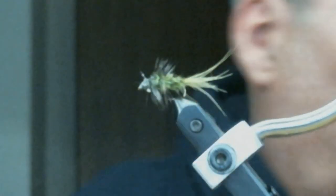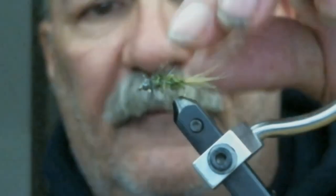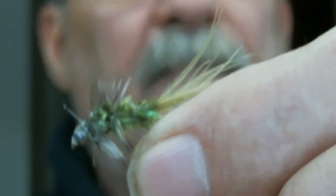Now there's a little fly called the woolly bugger. These can be tied in a variety of different colors. But there you go — a nice little fly. The fish love these; the trout really love them. There you go — have a good day.